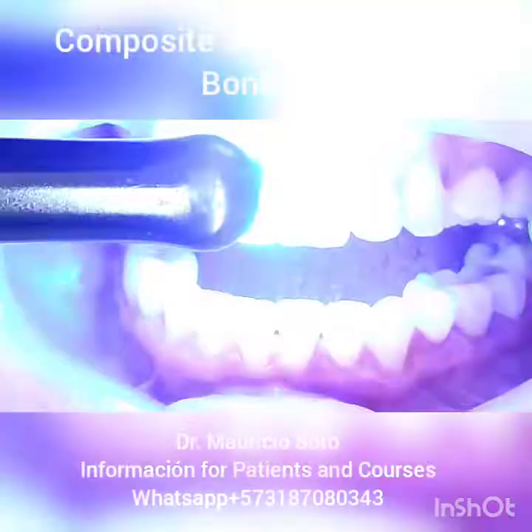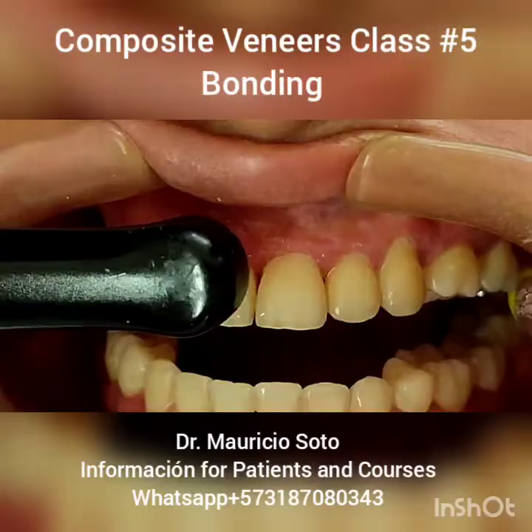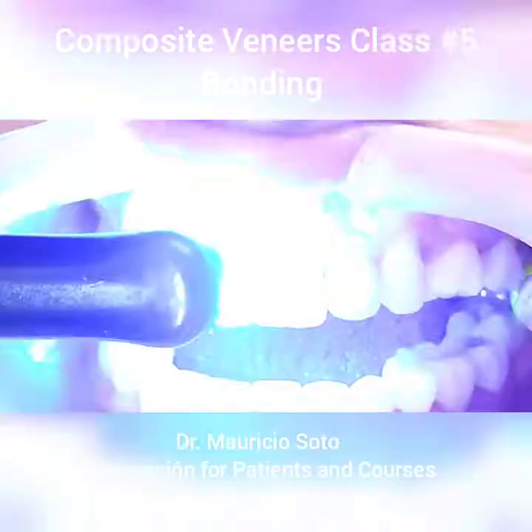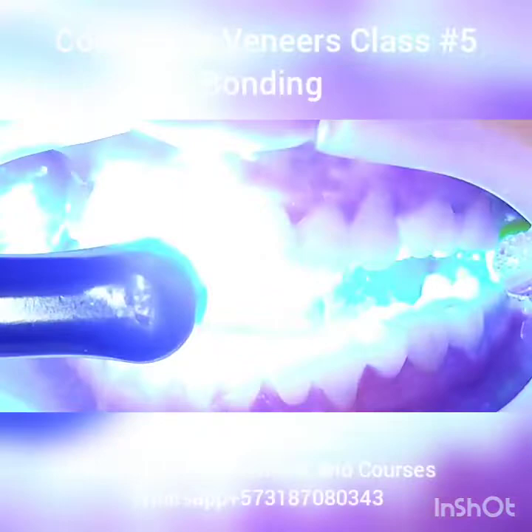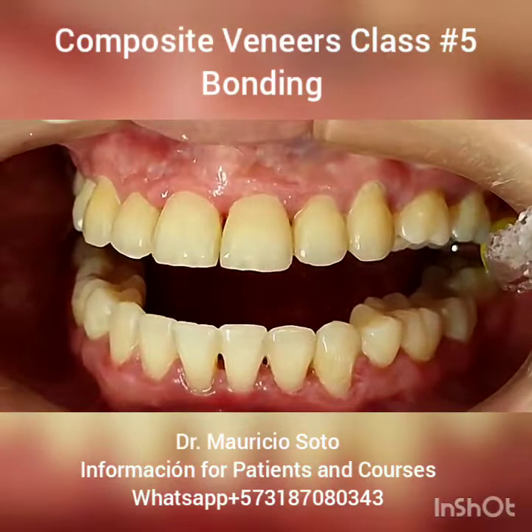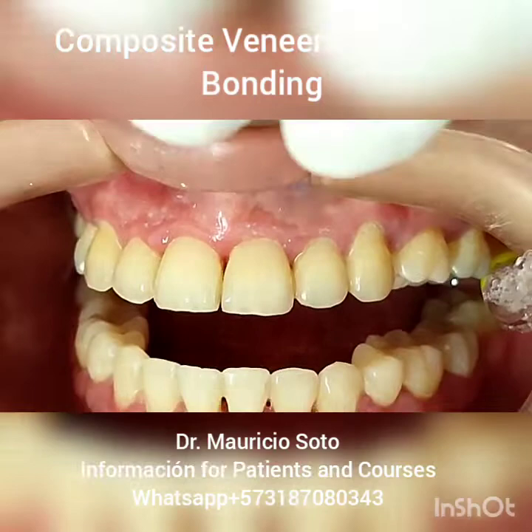It's very important to use the photocuring light with a good lamp. If you don't photocure the bonding, you don't have good bonding. Many times people forget to photocure the bonding and put the composite without photocuring — and after a short time, they lose the veneer. This is the way it looks after bonding, and at this point it's ready to start the buildup of the veneer.